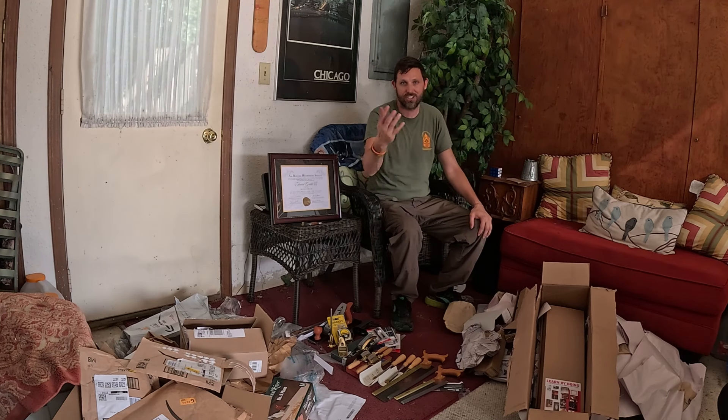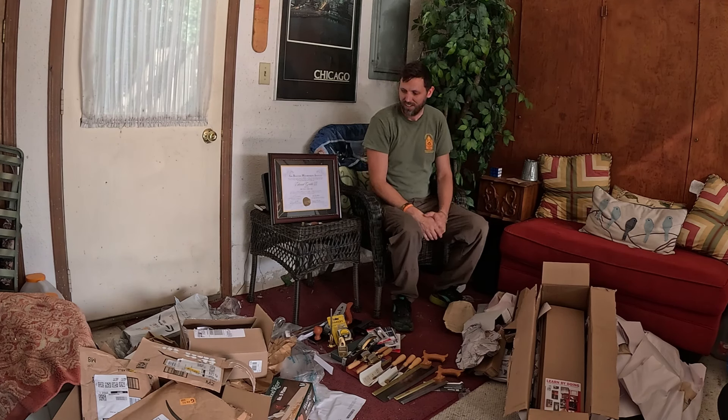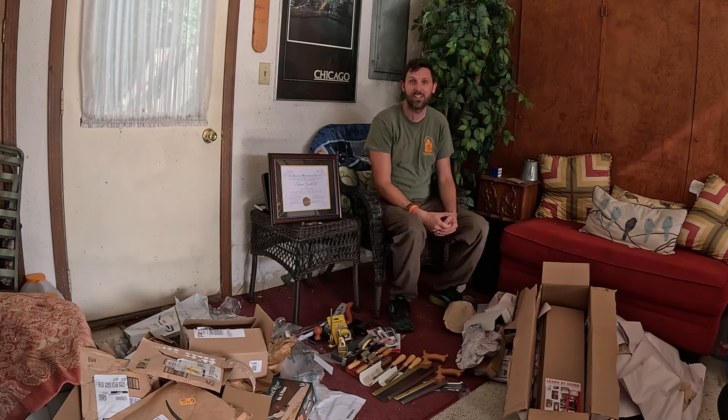I appreciate your likes, subscribes, and shares. I'm continuing to put out videos every week — it's a slow process. I have a lot to show from the school, and I'll continue to put out these videos until I'm done with the footage from Sam Buford Woodworking Institute.